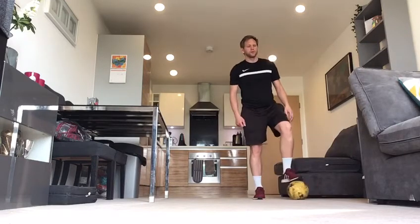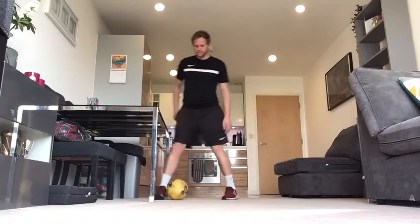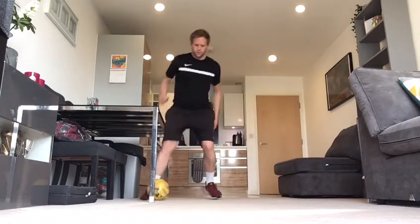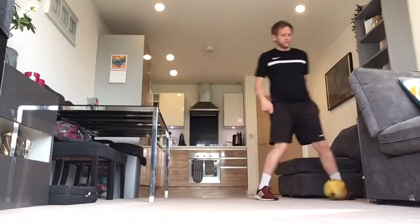Then you put your left foot on top of the ball, roll it across to the right hand side of your body, and stop it with your right foot. Here we go.